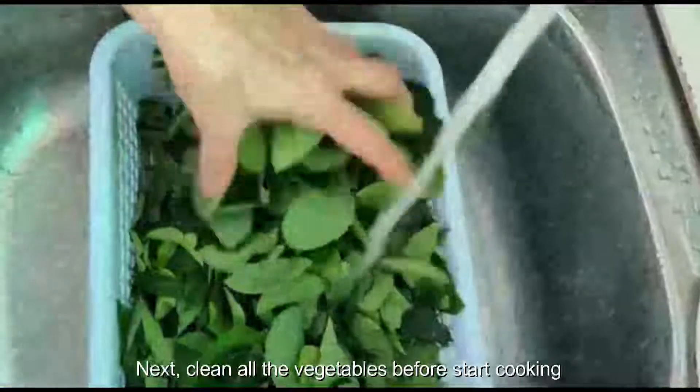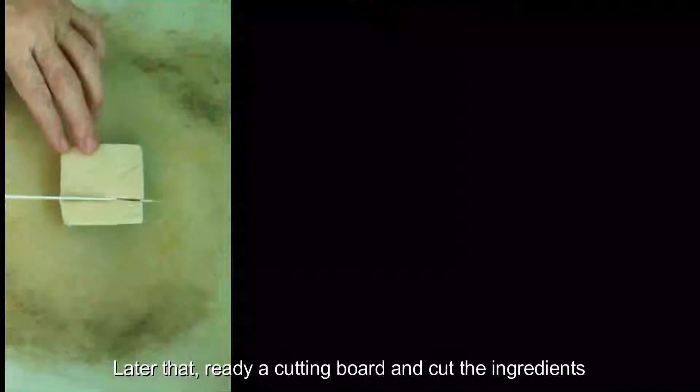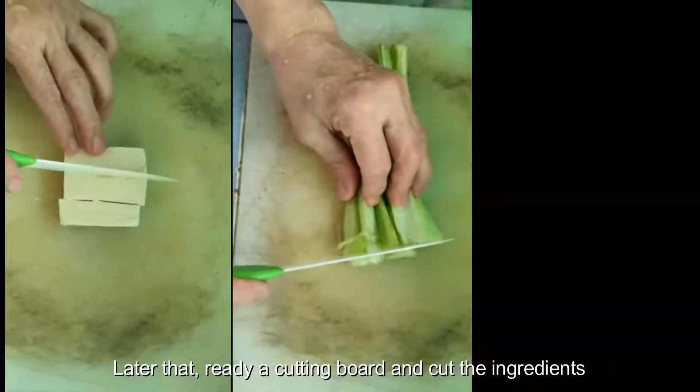Next, clean all the vegetables before starting to cook. Then prepare a cutting board and cut all the ingredients.